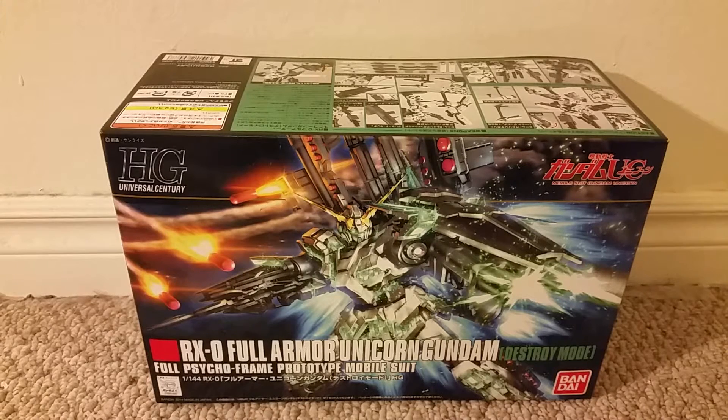Hi everyone, this is a video review of the high-grade Universal Century RX-0 Full Armor Unicorn Gundam, and after this review please be sure to subscribe to my YouTube channel.